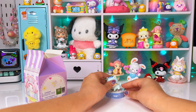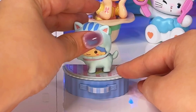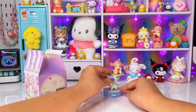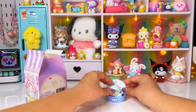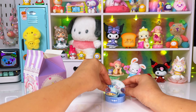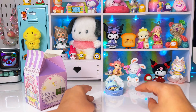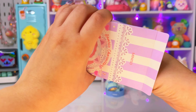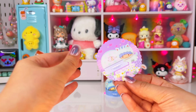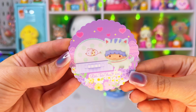I don't know how I jinx myself every single time. At this point I should start collecting Little Twin Stars because I seem to get it every single time. It doesn't even want to stand up. It does come with a card, which I do like. And there he is — Little Twin Stars Kiki.